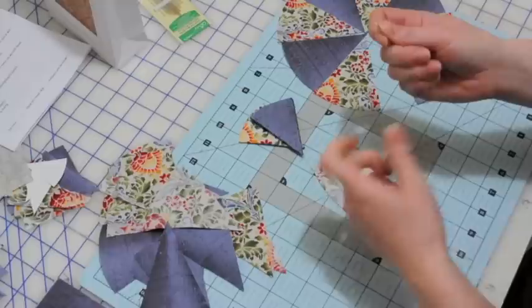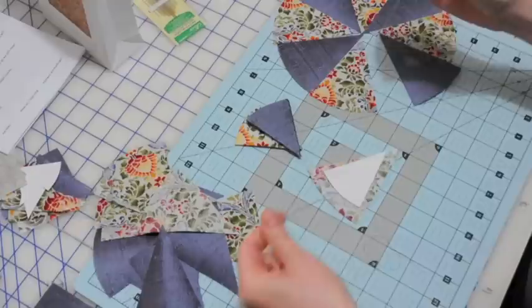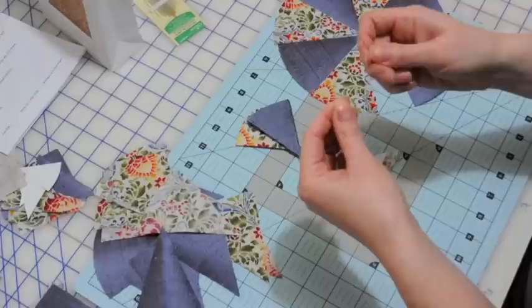Next I'm going to show you how to connect your fabric to your paper template. Once you have your needle threaded — it's just a plain polyester thread and the color doesn't really matter, this is just a neutral gray — we're going to knot the thread onto the needle so it doesn't slip out. I usually knot it once or twice to make sure it's in there nice and tight. I know that sounds strange but trust me, it'll be the best part of it.